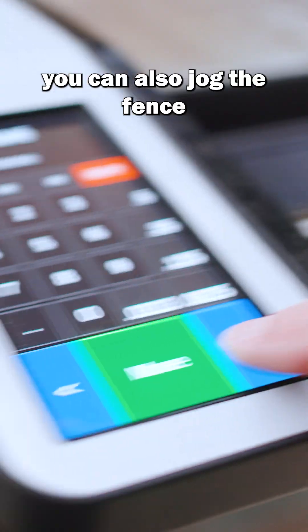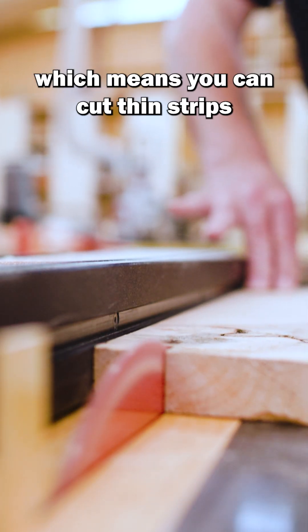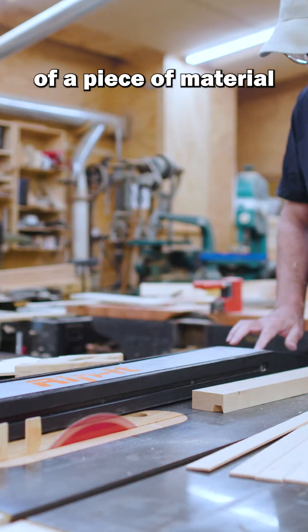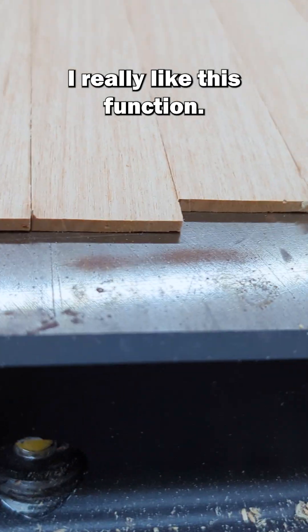One thing I figured out really quickly is you can also jog the fence over a certain amount based on where it is, which means you can cut thin strips from the outside of a piece of material very quickly and very accurately. I really like this function.